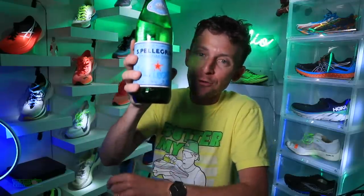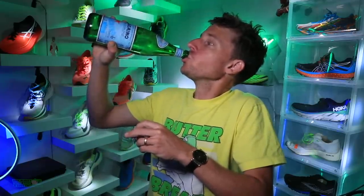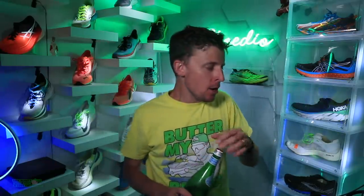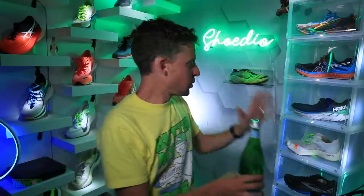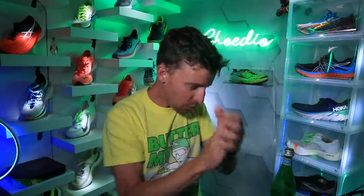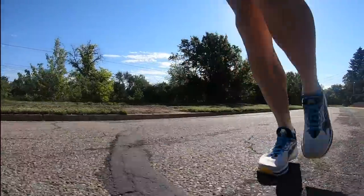It is hot out here right now. This is our last Pellegrino from the staging of the house. It's been a crazy 36 hours, but we're getting this 50-mile review in for all of you. Here we go.